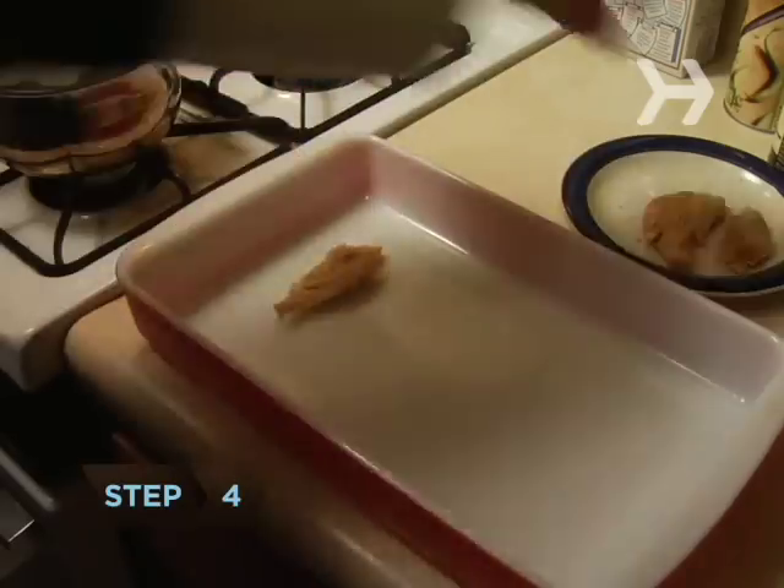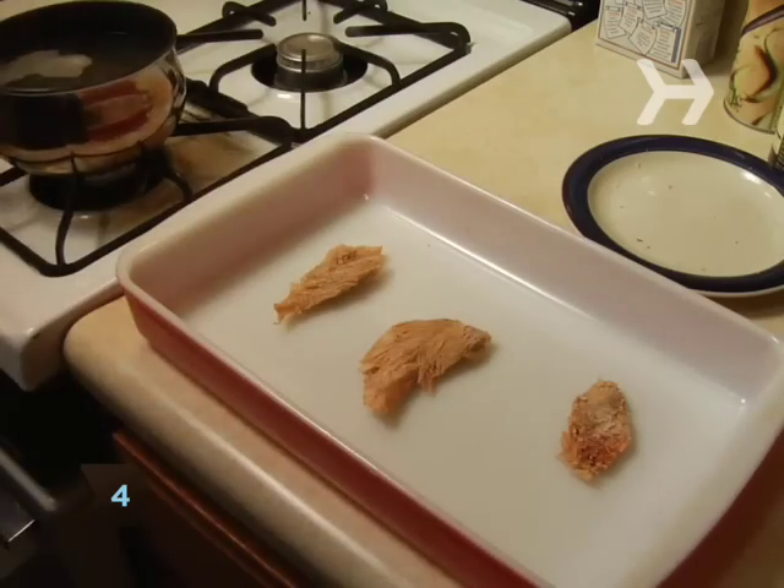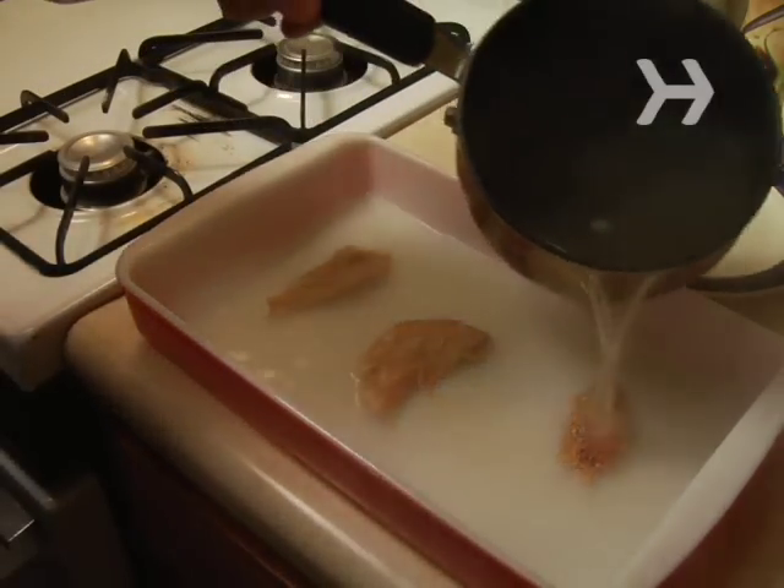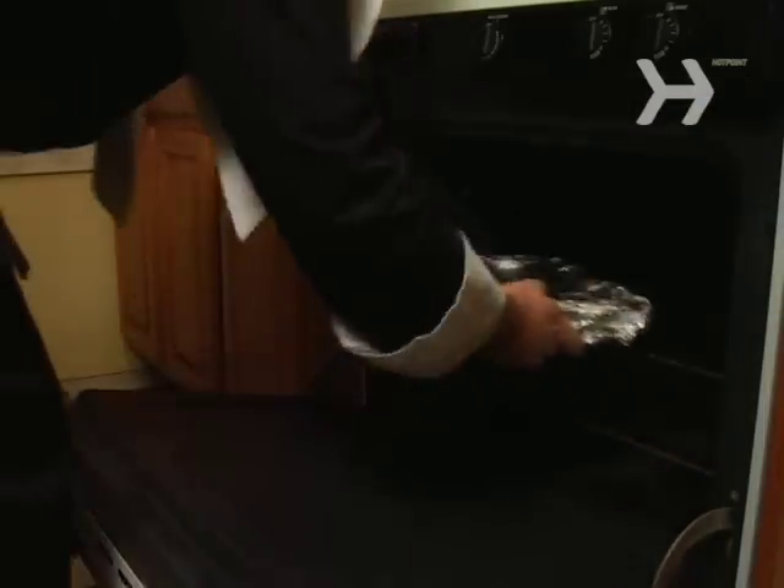Step 4. Moisten dried turkey by putting slices into a casserole dish, covering them with two cups of chicken broth that you brought to a boil with some pan drippings, covering the dish with foil, and baking it for about 10 minutes.